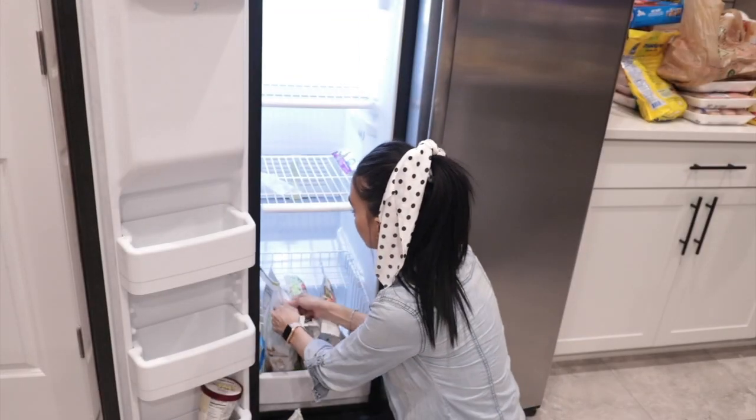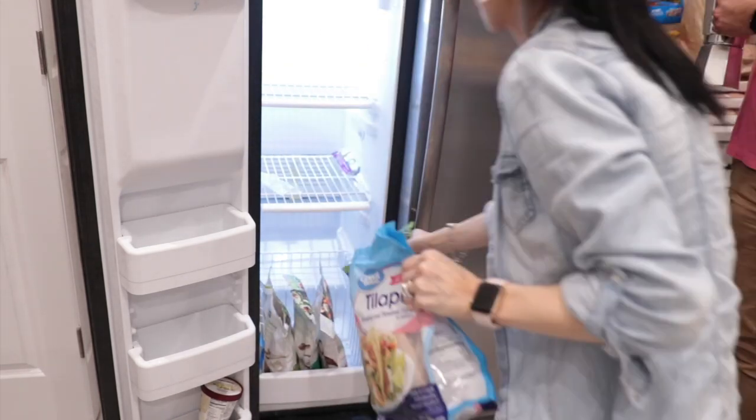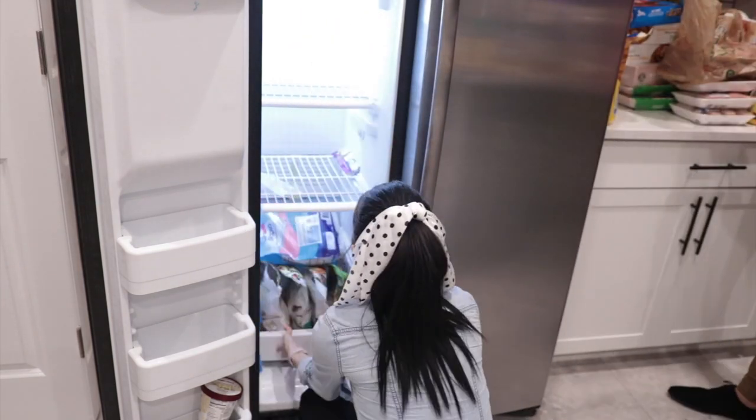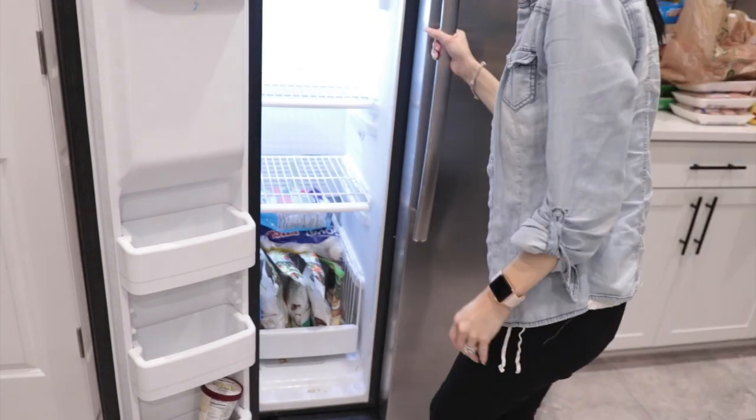I had like four different nuggets in a bag so I just opened one of the new bags and put it there. My freezer is very small for everything we have — we're probably thinking of investing in a small freezer for the garage so my freezer doesn't look so packed.